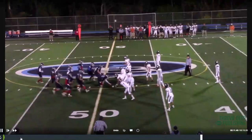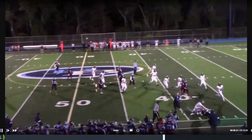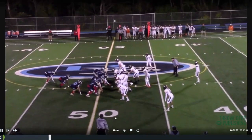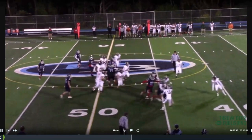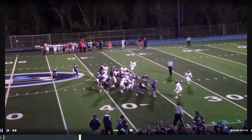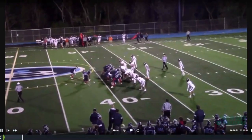You can see the tackle doesn't get deep enough on his pull — he gets kind of caught up. That's why we need the frontside to be so violent with the down blocks and double teams: we need to move the line of scrimmage so our pulling linemen have space to get out. If they don't get out, this play is dead in the water — penetration kills pullers, plain and simple.